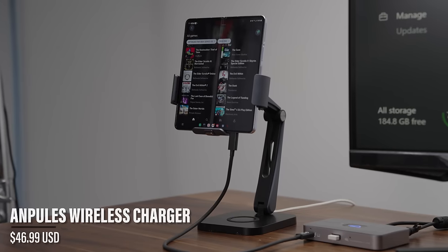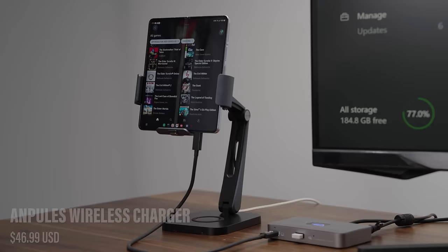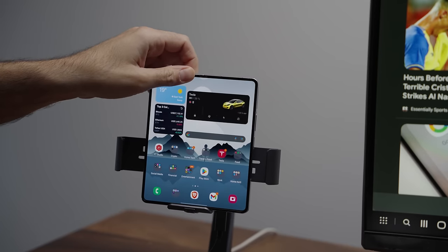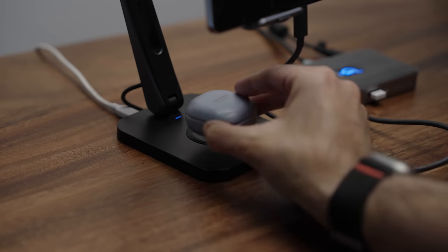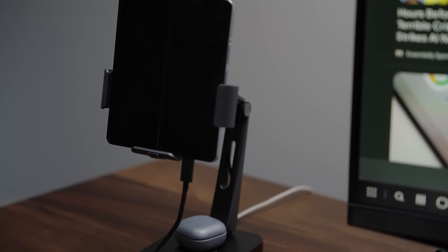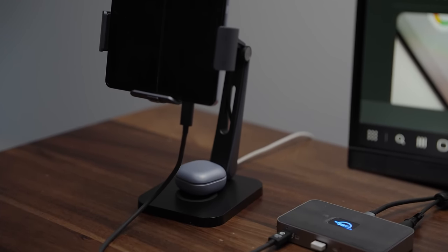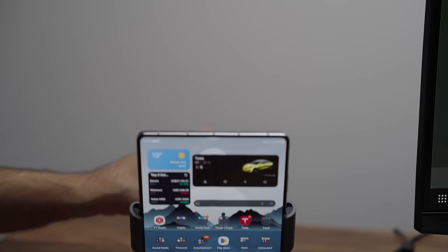The stand I chose is by a company called Anulis, and it's a two-in-one charging device. It charges your Galaxy Fold wirelessly, even though technically the dock is also charging it at the same time. There's also a little pad on the bottom that charges wireless earbuds. The stand itself is made out of plastic — not metal or aluminum — so it's more affordable, but because it's adjustable I can set the perfect height beside the monitor.